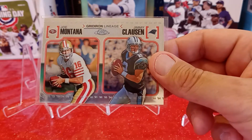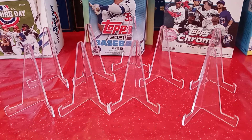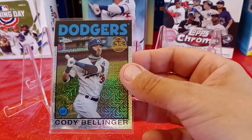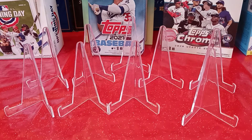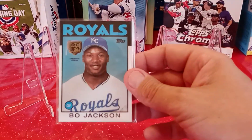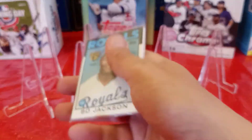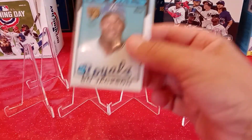Jimmy Clawson isn't much, but I'm a huge Joe Montana 49er fan, so that's a cool card in my opinion. Picked up this Mojo 86 Cody Bellinger. It's going to add to my Cody collection.